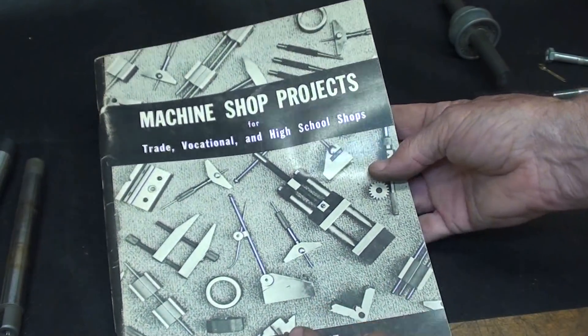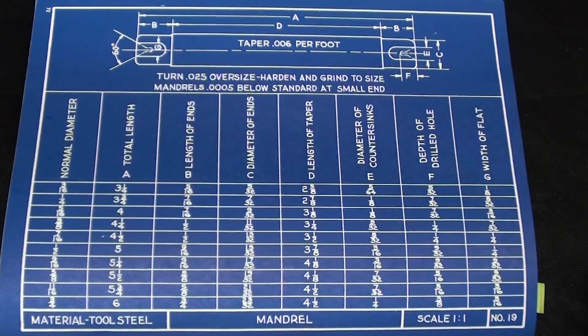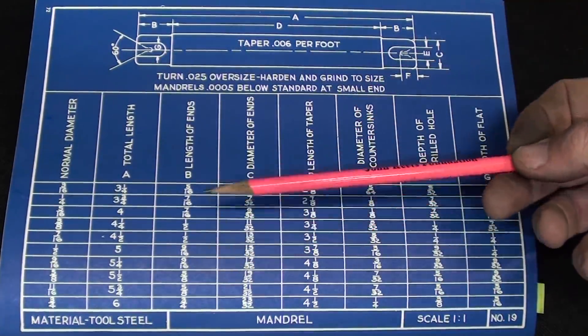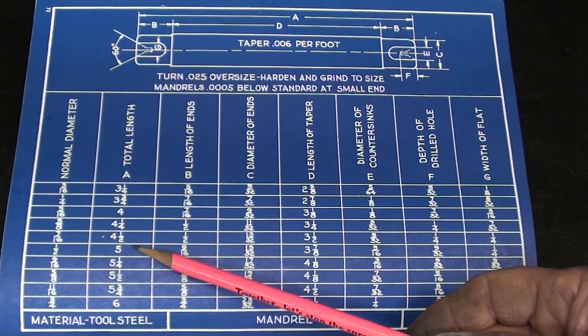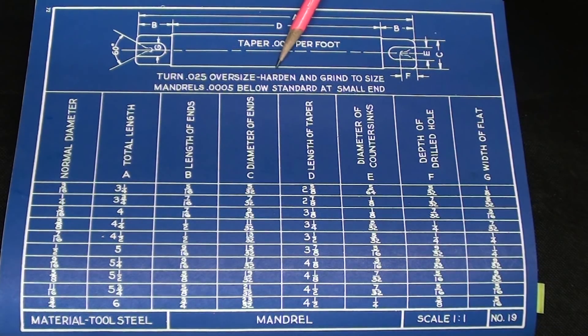Many machine shop books had mandrils as projects. The blueprint gives a somewhat generic drawing covering many different sizes, and you refer to the chart for specifics. For instance, if it was a half-inch one, they tell you the length, the lengths of the ends, and the diameter. It says taper per foot should be about six thousandths. Turn twenty-five thousandths oversized, hardened, and grind to size. Mandrils should be half a thousandth below standard at the small end.